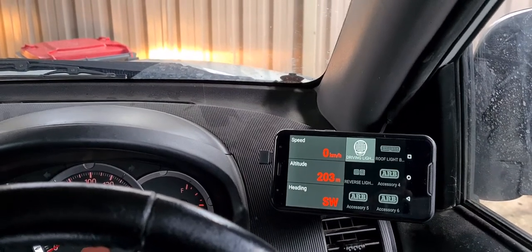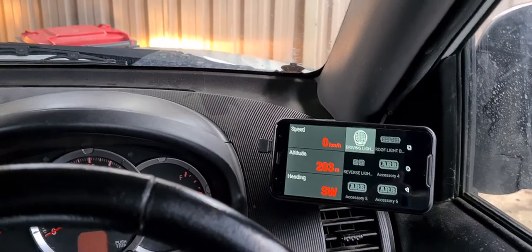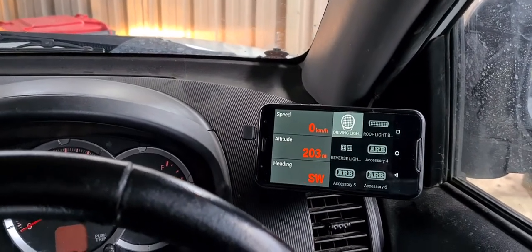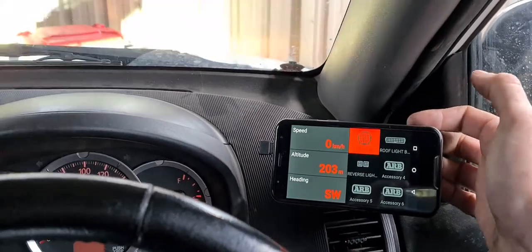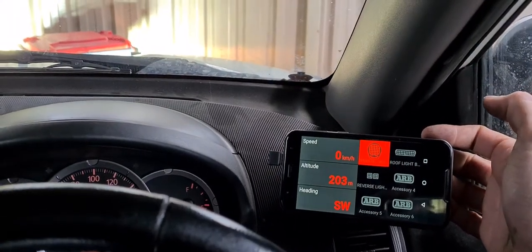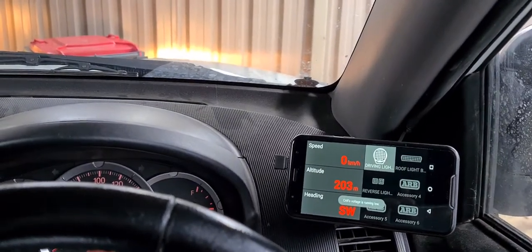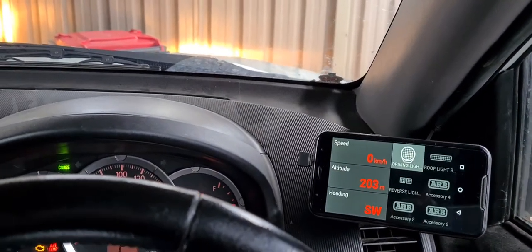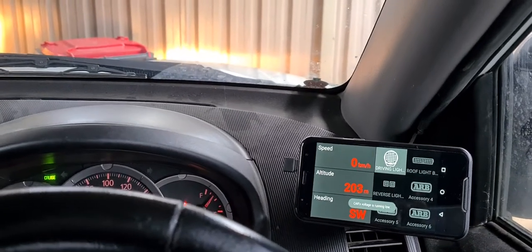Hi everyone, for those that were asking about the ARB Links system I was putting in my car, this is the unit here. As you can hear, the car is currently not running. Hit the switch — driving lights turn on. Hit the switch again — lights turn off.